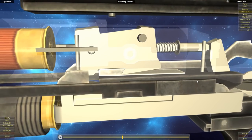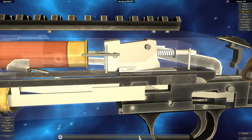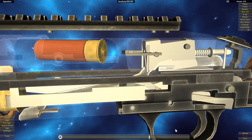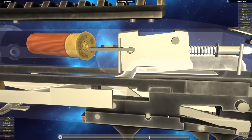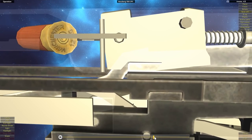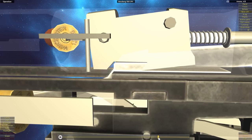Now that the locking block is unlocked, as we pull all the way back, the shell will be ejected. Then as we come forward, we'll see improperly timed parts in the animation — just like with the Remington 870 — where all parts move together as one, even though that wouldn't happen in reality.